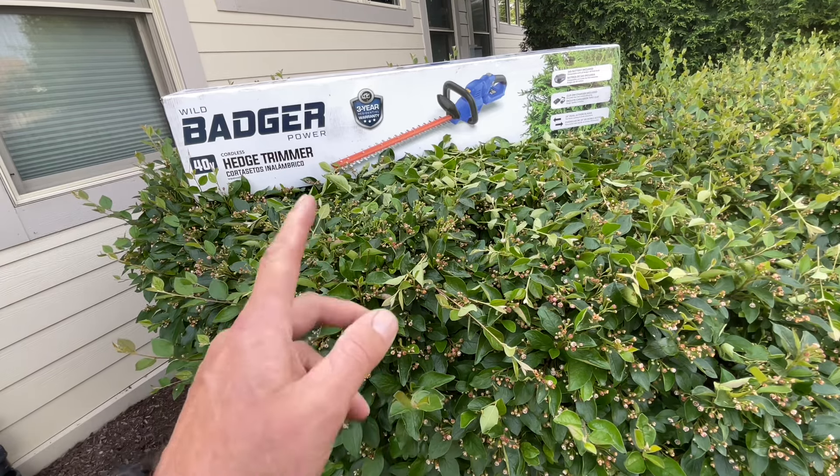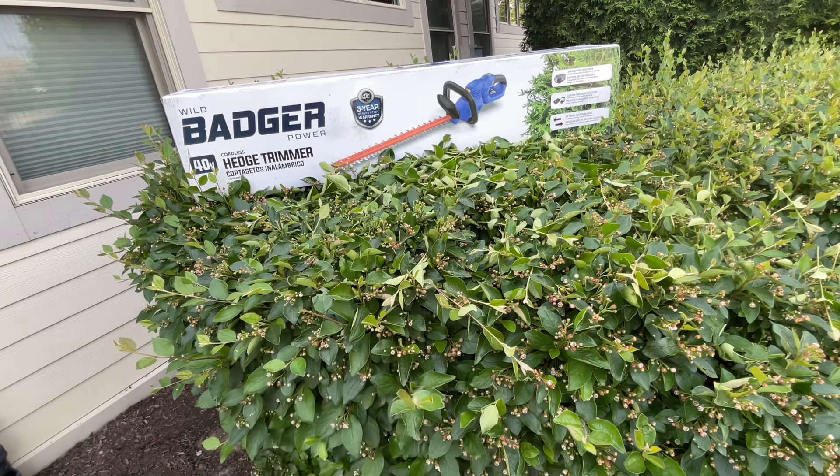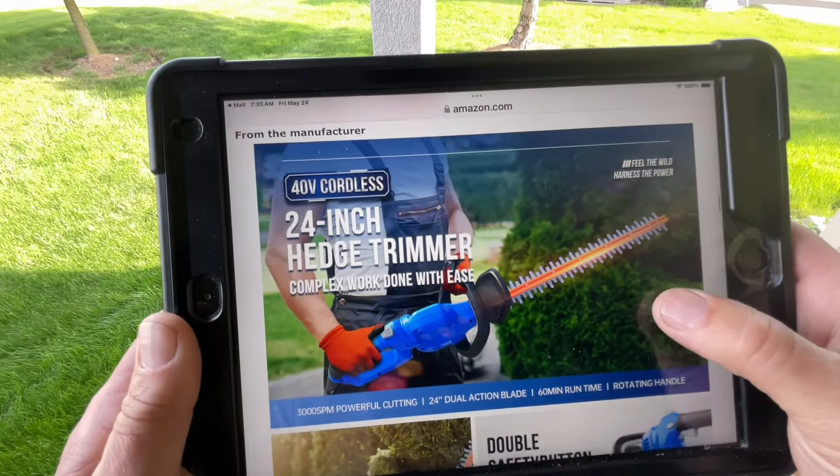So we've got this project here: this is their 40-volt hedge trimmer. This thing's got a lot of unique features I'm going to show you, and we're going to trim the hedges. Here it is on Amazon — you can see it's a 24-inch blade, and there's a lot of cool things going on with this.